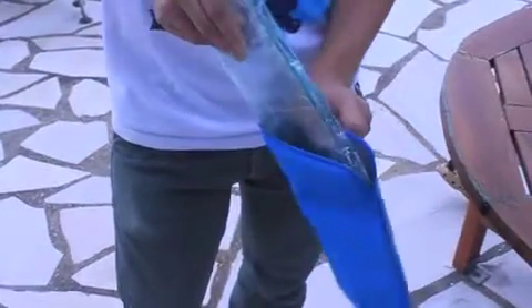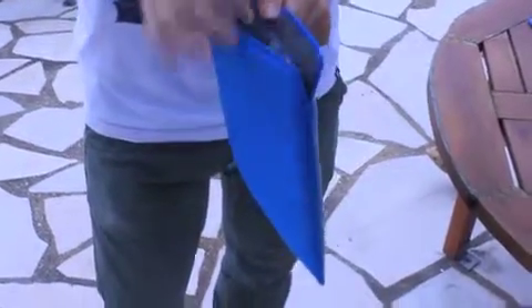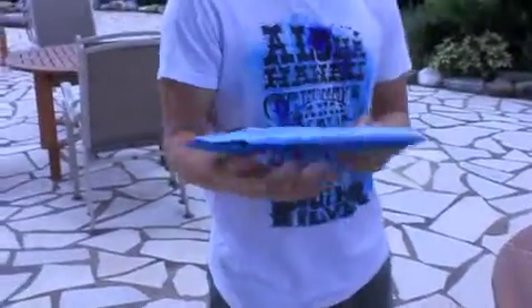Did I mention that this piece of glass is quite heavy? It's like two pounds — like two iPads inside. So two times the energy falling down.